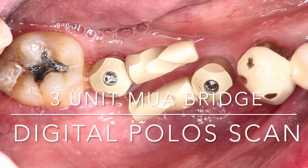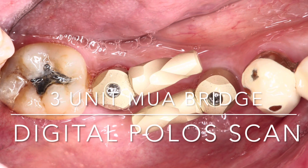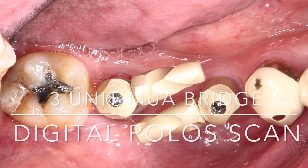During this case we'll be discussing the fabrication of a three-unit bridge using a digital protocol called the Polo Scan Bodies.